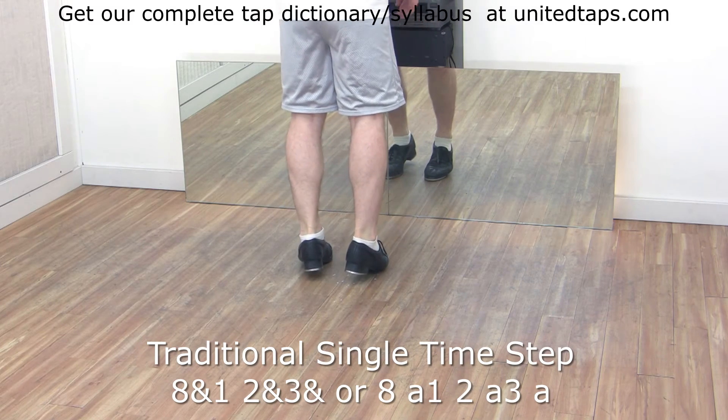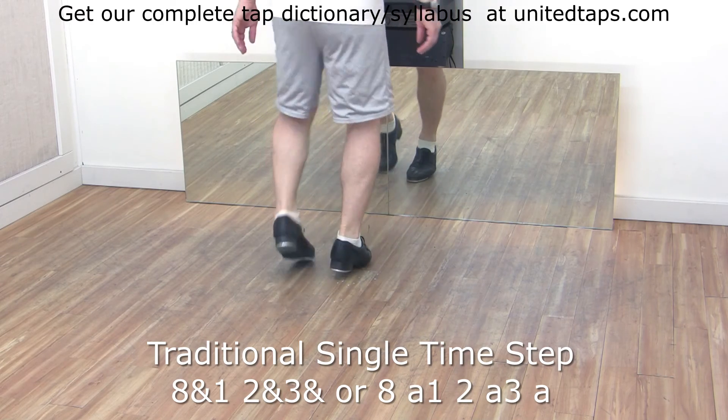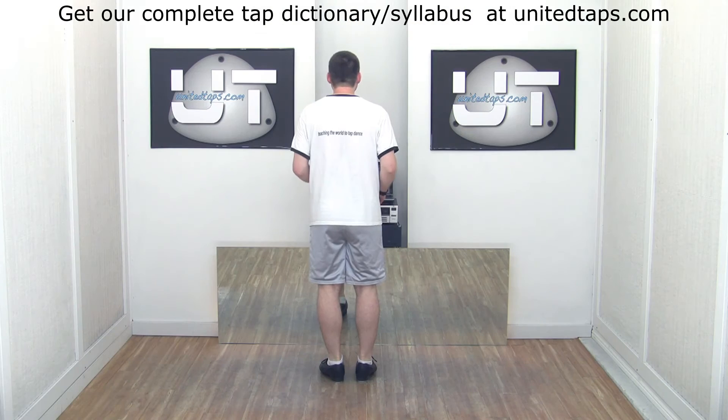And swing counts. Eight, a one, two, a three, a four, a five, six, a seven. A faster even.